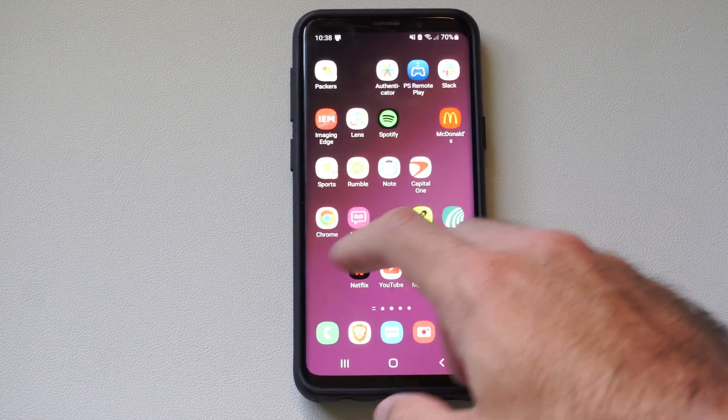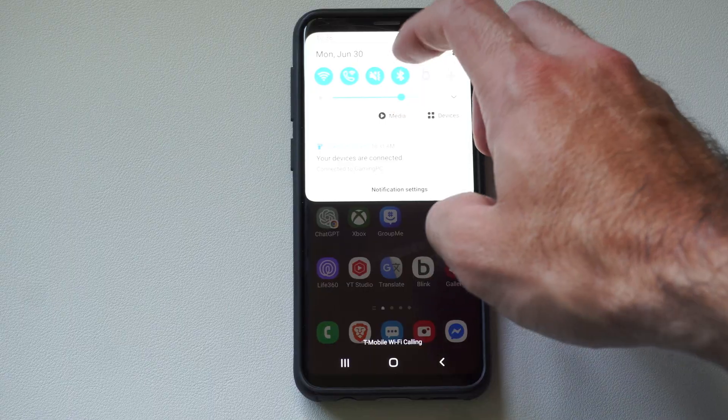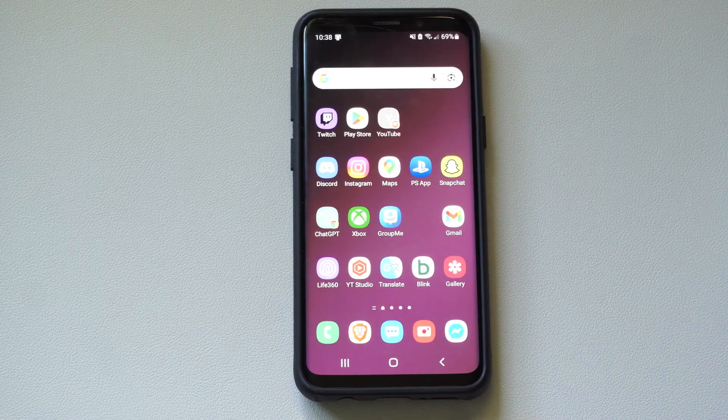Hey everyone, this is Tim from YourSixTack. Today in this video, I'm going to show you how to screen mirror your Samsung phone over to your Google TV. And this is actually really easy to do.